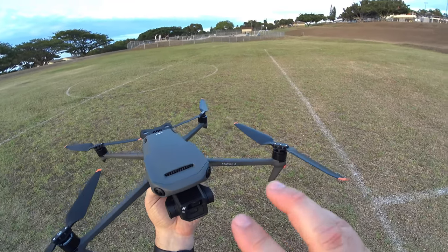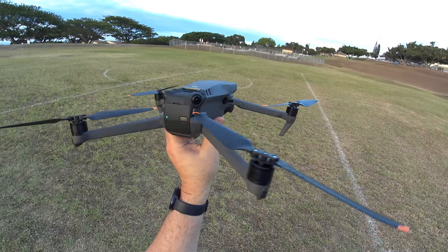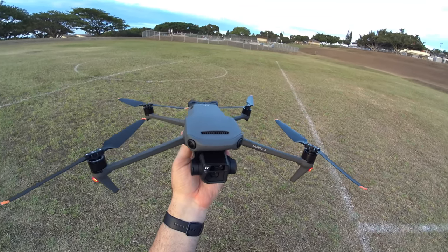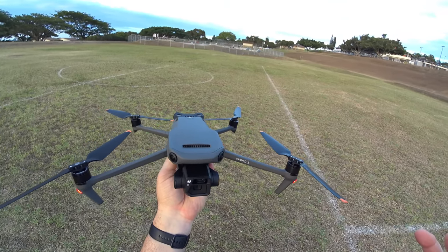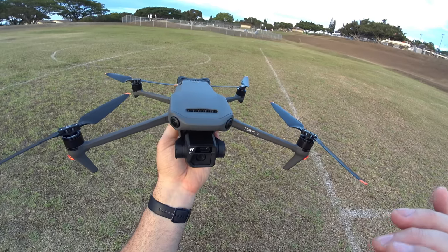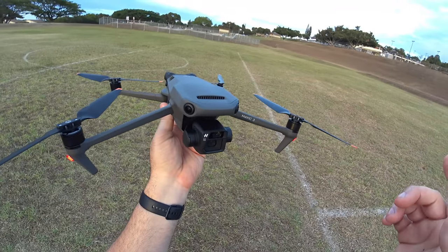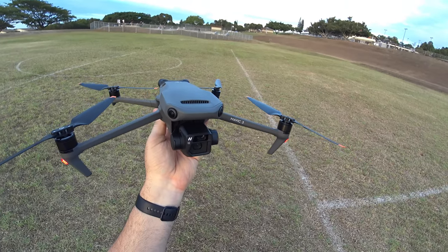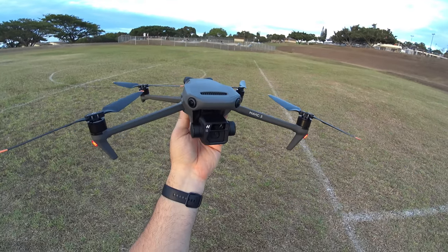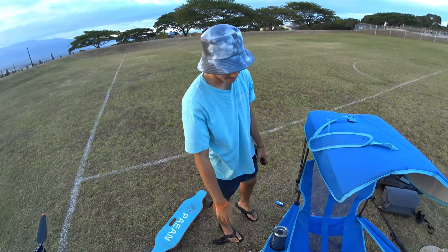DJI has also changed the app tones to something a little more pleasing than past Mavics and Phantoms. The big con: none of the advanced features work yet — no Quick Shots, no Active Track, no panoramic, no hyperlapse, none of it. That will be covered in a follow-up advanced function test video. A full range test is also coming — with 40-minute flight time and the new OcuSync, it should go farther than any previous Mavic. Big thanks to Kian for helping out today — great job, son.